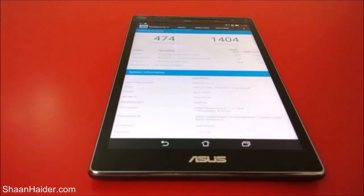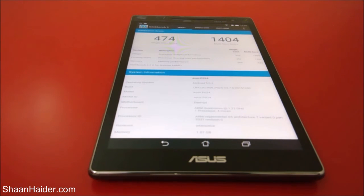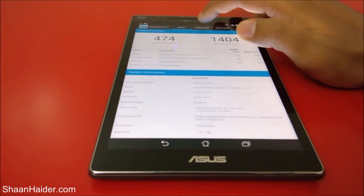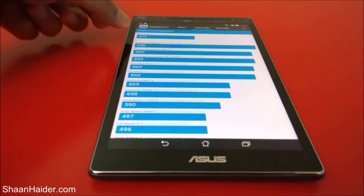The test is finished and here is the score. For single core the score is 474 and for multi-core it is 1,404. If you go to the single core and multi-core tabs, you can compare the score of our device with other devices. Our device achieved 474 in single core.